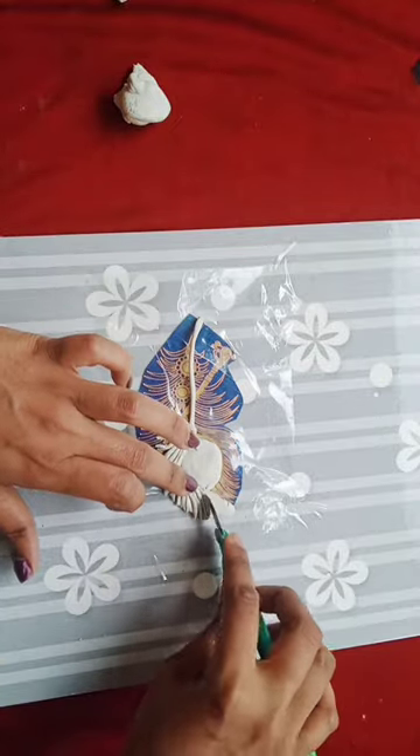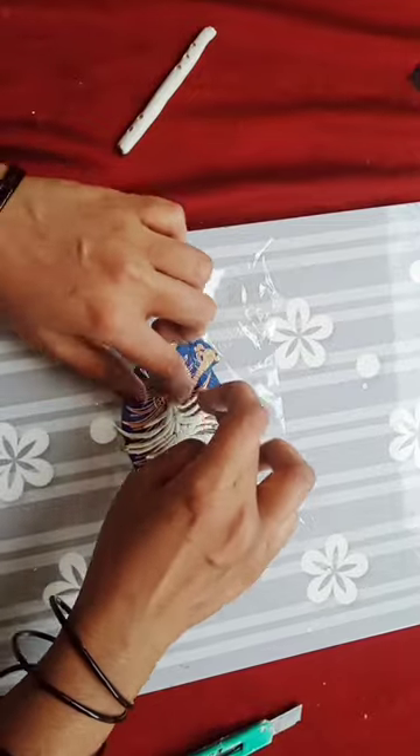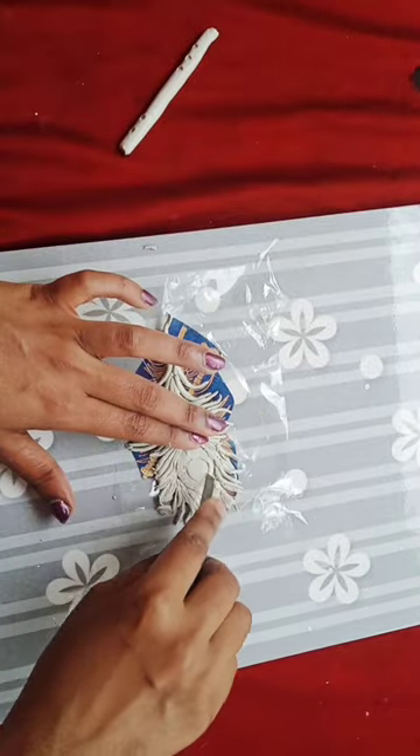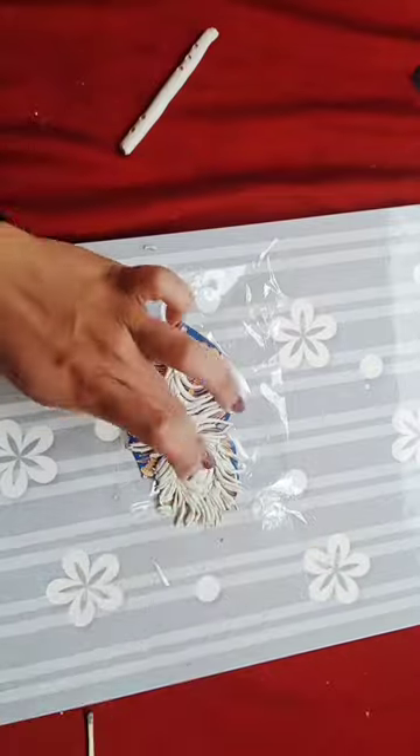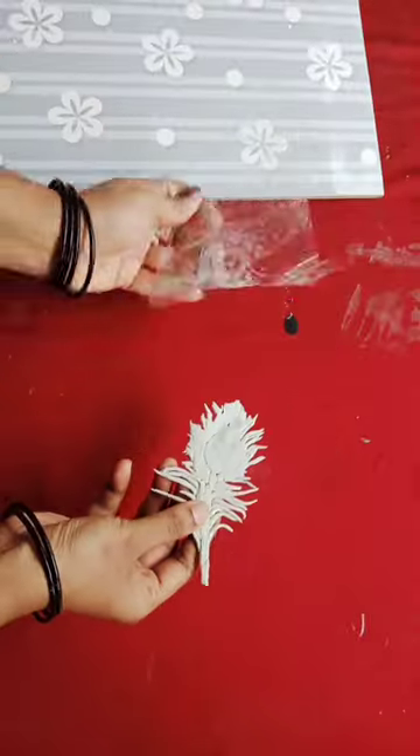This is a fix. This is a roll. We have some details on the channel. This is dry.